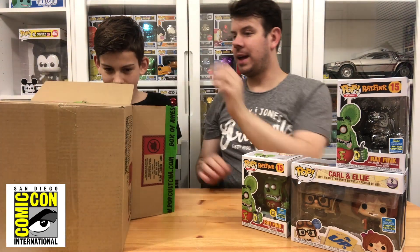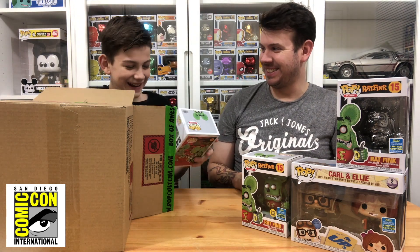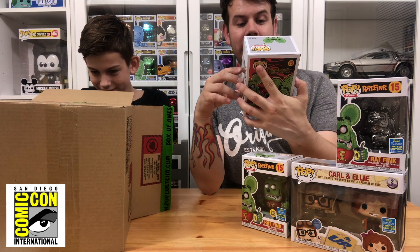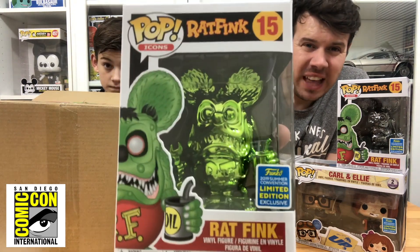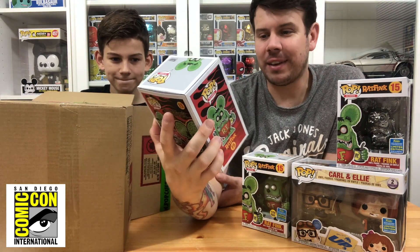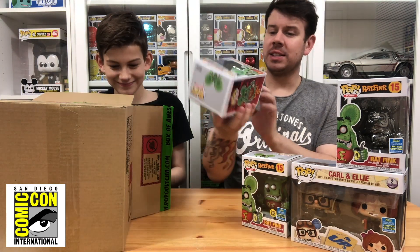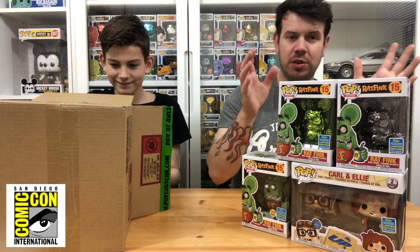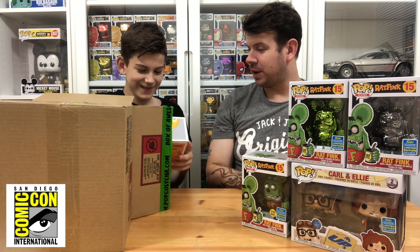The third one out of the box is the green chrome Rat Fink. These aren't really made of vinyl — they're usually plastic — but definitely a good one. I really wanted to get the Rat Fink and when I found out there were two chrome versions I had to get them both. I do love chromes — sometimes I buy stuff just because it's in chrome.